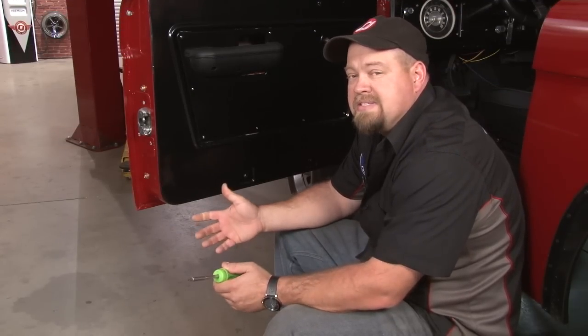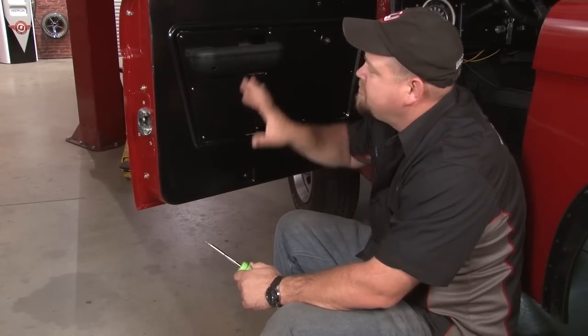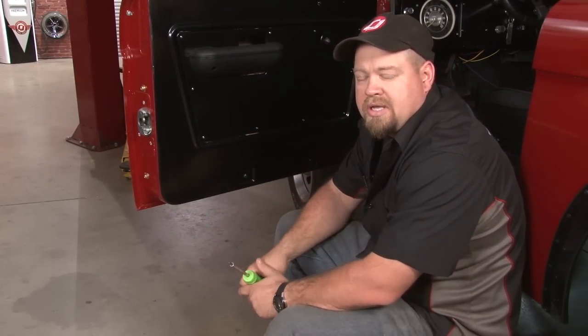We know how to do this on a Mustang, but I can't say I've ever done it on a Bronco before. So we're going to start by pulling off the door panel, take a look at how the window works, and then start taking it apart.